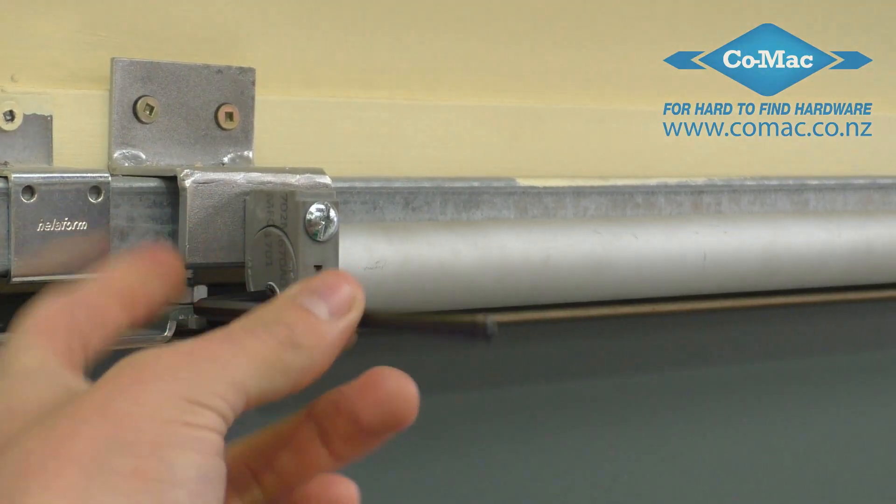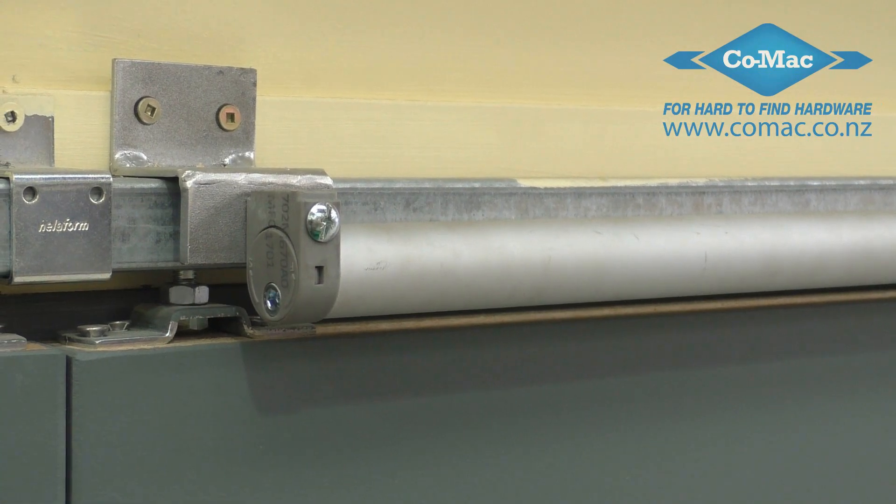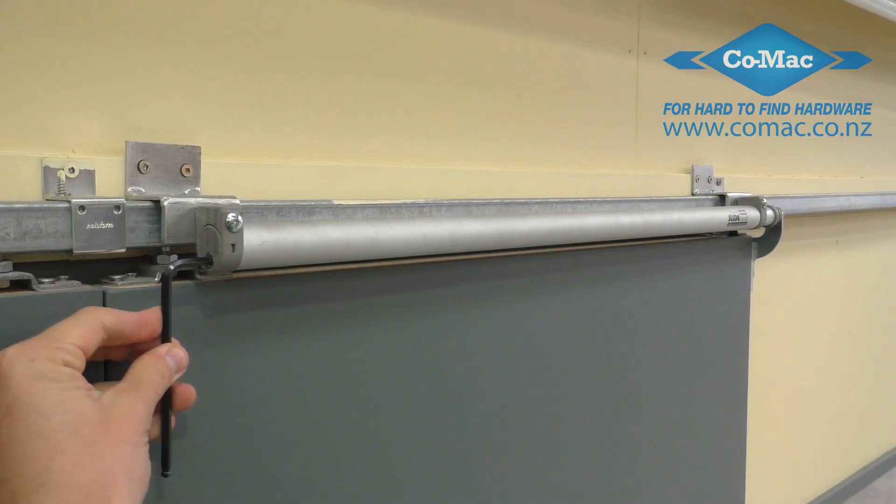Now you'll need to adjust the pressure of the sliding door closer, dependent on how heavy the door is and how well it's rolling.